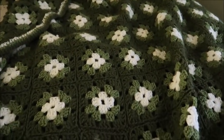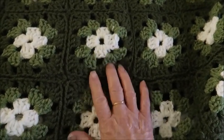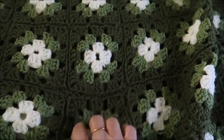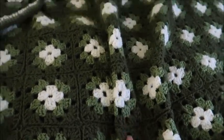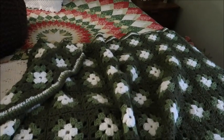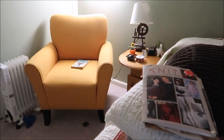Now this is just a simple granny square done in two different shades of green and white. It's really soft. I don't remember what yarn I used — it was some kind of acrylic — but it's been quite a while ago that I made it. This room up here is green, so that's why I have this, and it usually sits on the back of the chair over there.